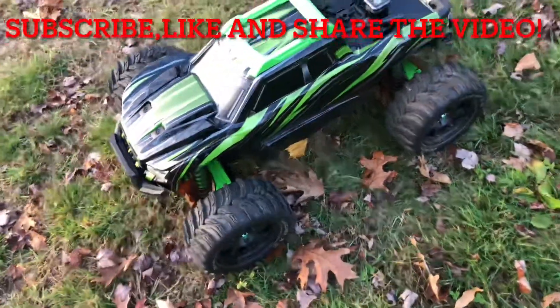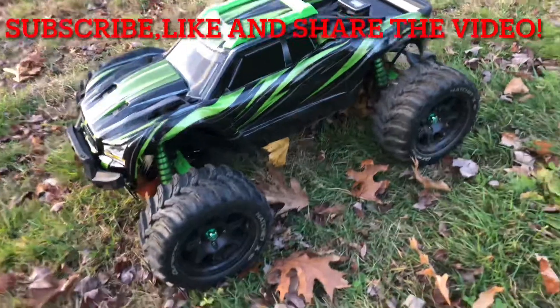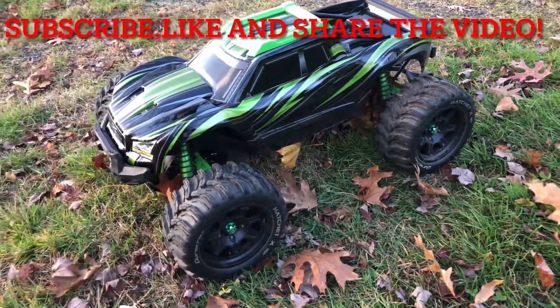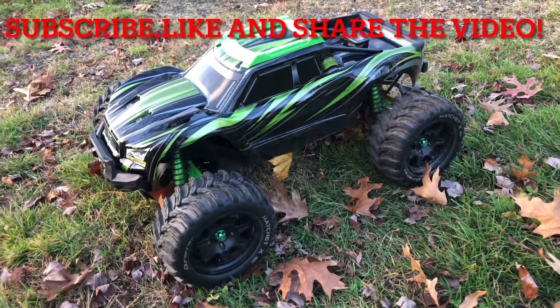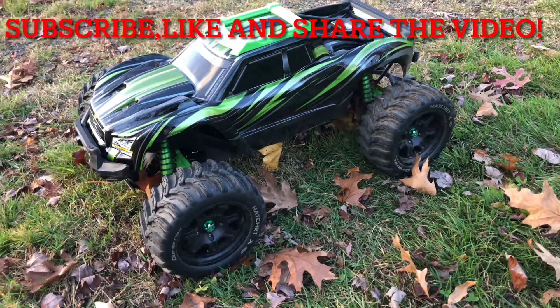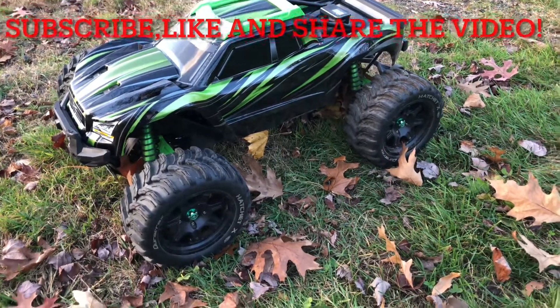If you enjoyed the video, please subscribe, like, and share. This is one of my Traxxas collection — the Traxxas XMaxx. I'm going to continue putting up more videos with different models and doing different things, so subscribe, don't forget, and stay tuned. I'm going to keep uploading videos on everything I do with this thing. Bye-bye, guys!